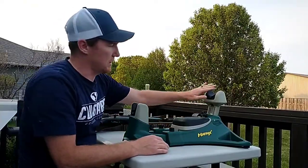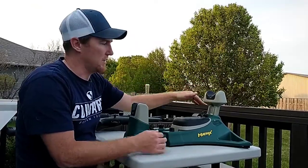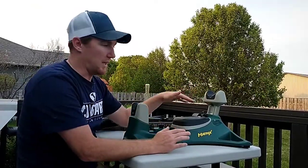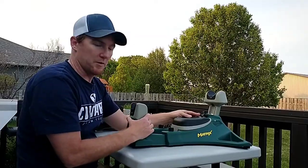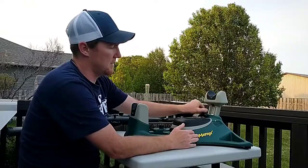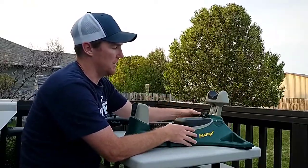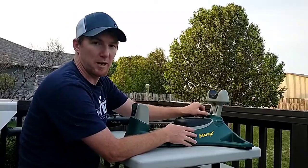The first thing is you can adjust its elevation. So if you're shooting uphill or downhill, you can get those angles that you want. It's pretty lightweight and easy to move around. You untwist this, and there's a little knob on the side — you can adjust it higher or lower, then twist to tighten it back up.